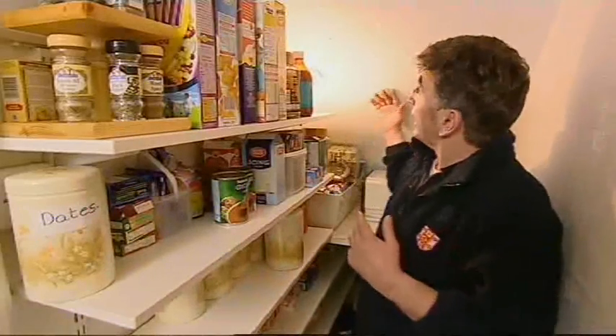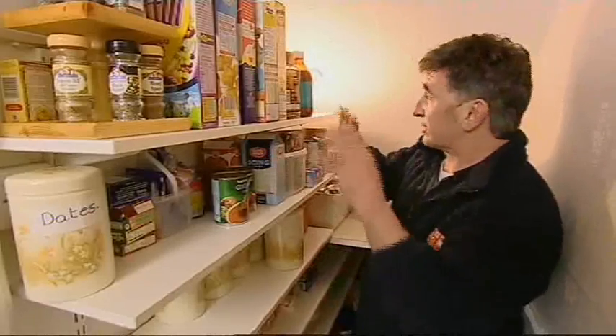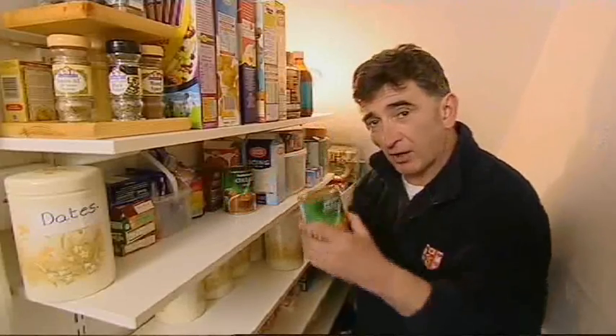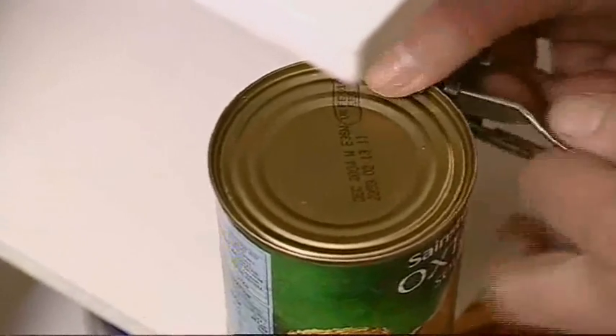Here's the under-the-stairs cupboard, and in this house it's nice and cool, so it's the larder. We've got packets and all sorts of containers that are all mini storage solutions in themselves, and we've got the daddy of them all — a mini time capsule — the tin can. When the stuff was put in here, we really sealed a moment in time.